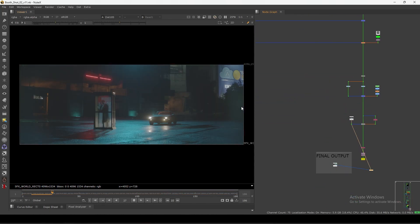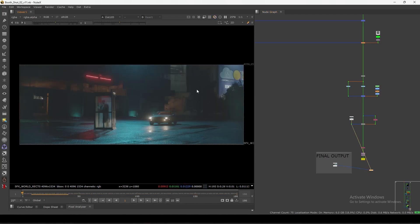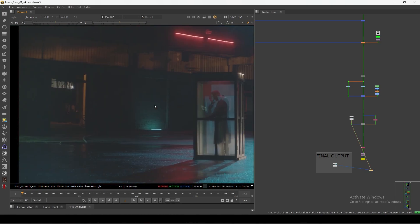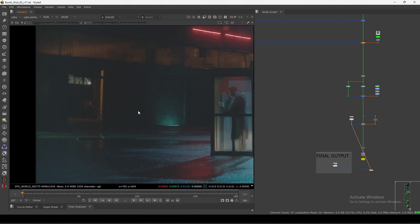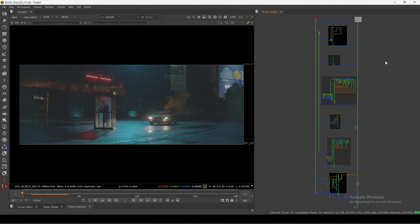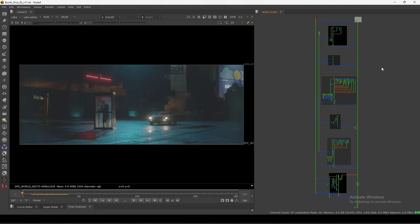I'll quickly show you the plate so you can get the idea of what we did. This is the actual plate for this shot, and we did a set extension in the background. We removed this part and extended from there. We also made changes here — replaced some lights, added a neon light, and added some props. This is the full script, so let's go one by one and see how we formed this entire scene from the plate to the final comp.